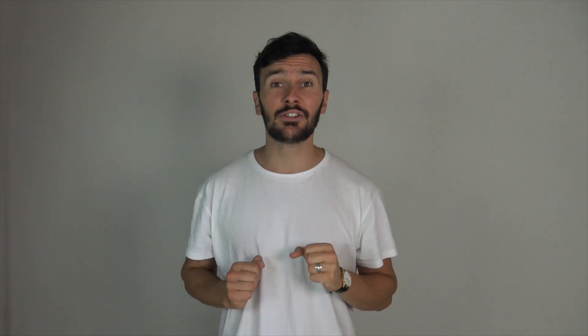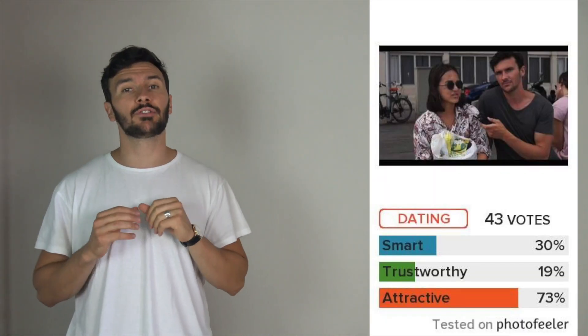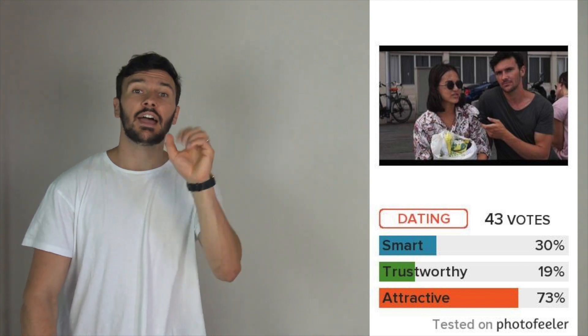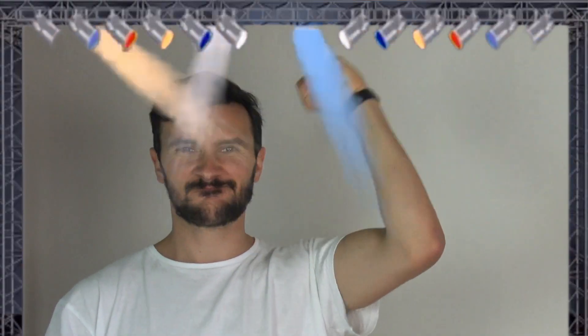But when I had random women from all over the world rate this picture on PhotoFeeler — and that is exactly what I want you to do with your pictures as well — it appeared I didn't make a very good first impression. According to the results I appeared to be dumb, untrustworthy, and mediocre attractive. For someone with an IQ of 169, a cheating counter of zero, and an appearance I will never complain about, these were not the best results. In comparison to other guys my age I came across as smarter than 30%, more trustworthy than 19%, and more attractive than 73%.